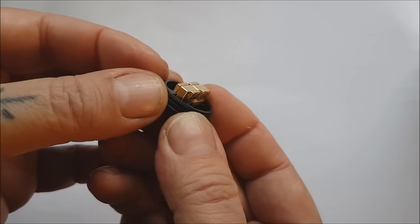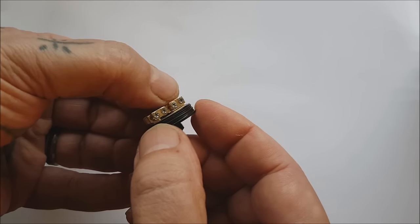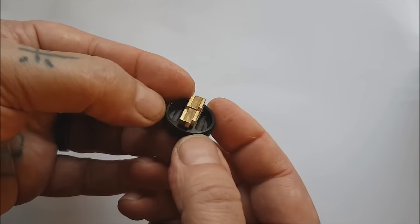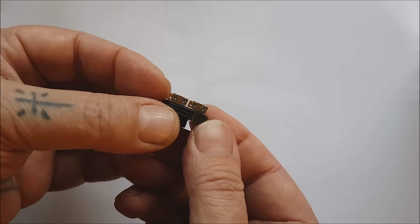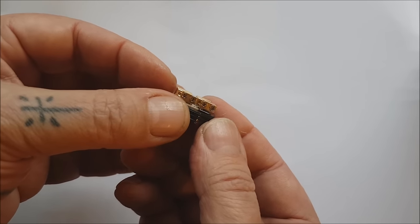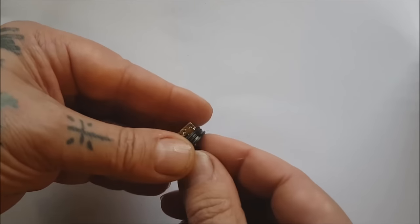We've got gold-plated terminals and these tiny little cross-head screws, so just take a little bit of care with them when you're building it up and you'll be on to a winner. It's really really cool — beautiful bit of kit.